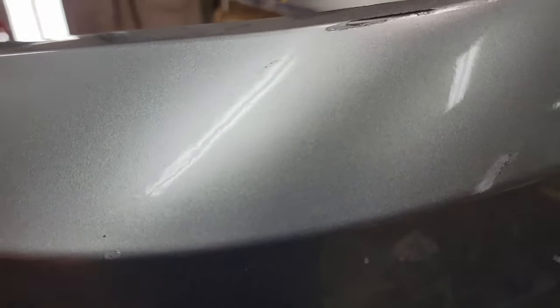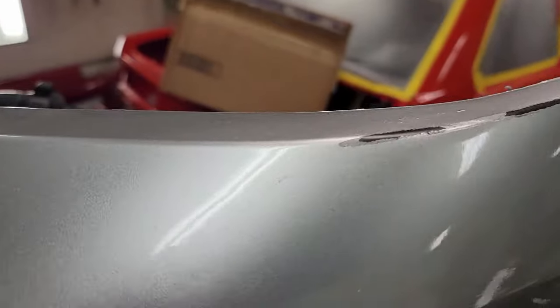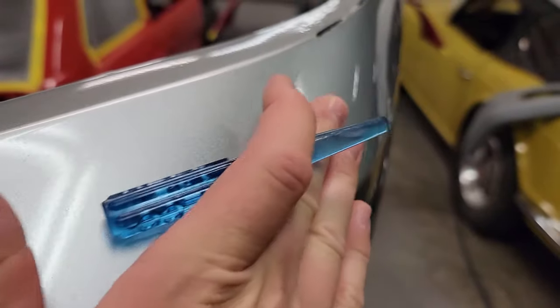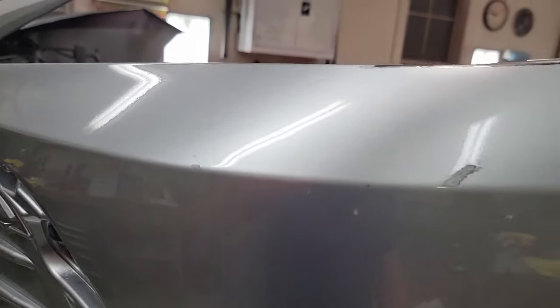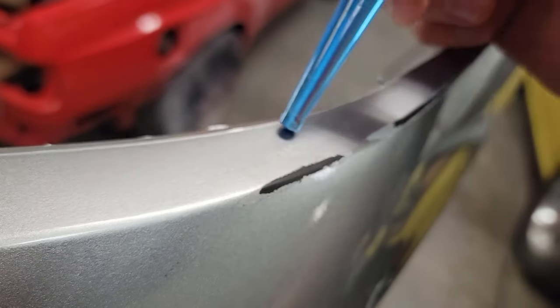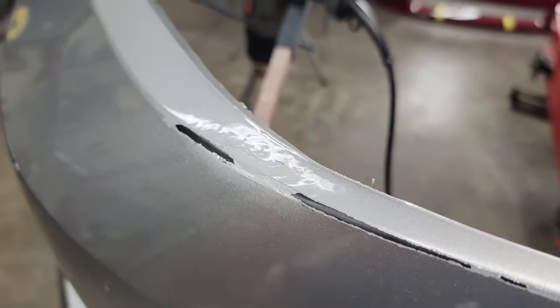Everything still there will come out when I sand it with 180. This is really the only spot up here where I had to do any actual work — I'm trying not to put any filler in this. You can see I've got a few dimples in the texture. Doing the same thing up here with this crown, just working it down all around until I got this bump out. It's nice and smooth now — you can see in the metallic there's not a ridge left. Once I get all of this sanded, the dimples will be gone and I'll be down to the plastic.